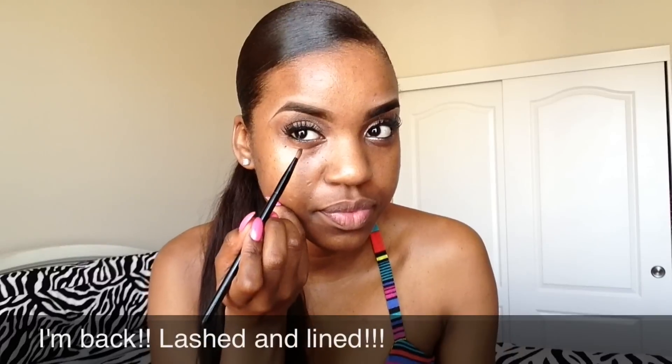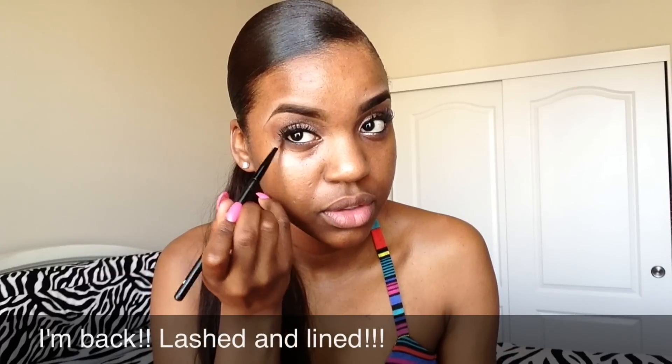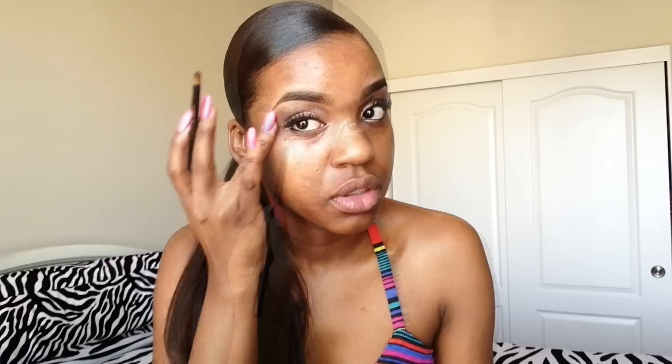I forgot to tell you that I went in the crease of my eyes and used the darkest brown in my Sun Kiss palette by Maybelline, as well as on the bottom lower lash line. And right here I'm going in with Max Pigment in tan. Also, going back to Maybelline's Sun Kiss palette, I'm using two of the lightest colors in there to highlight my brow bone.